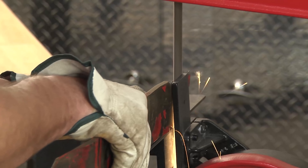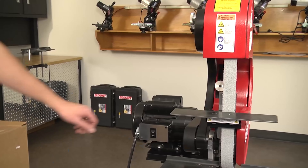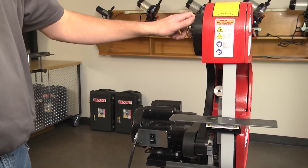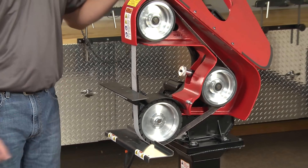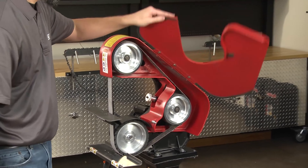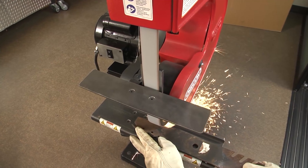Traditional wheel grinders can get hot and blue the blade steel. The physical characteristics of ceramic coated abrasive belts quickly dissipate heat, and the 760 features an extended three-wheel design with longer belt travel for further heat reduction, leading to more aggressive grinding with reduced temperatures.